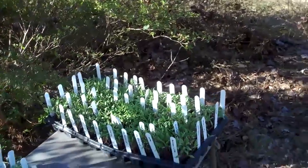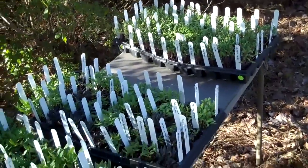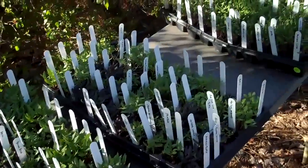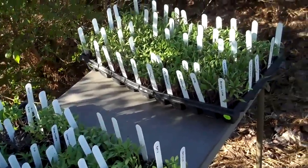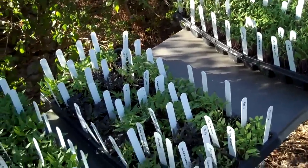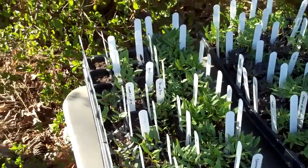These are my flats of peppers and tomatoes that are now sitting in the natural area. You'll notice that I've got the variety labels in each cell, and I find that this is really helpful. Once the plants get really crowded, it can become confusing separating them out.